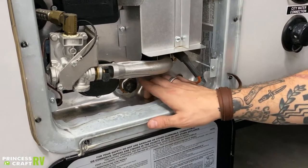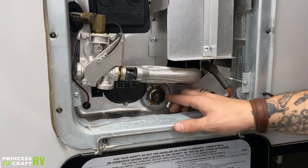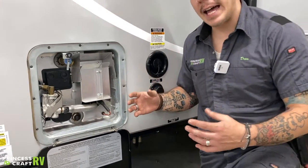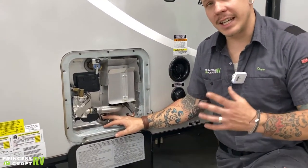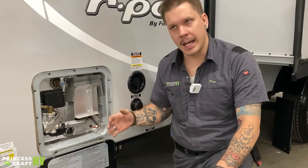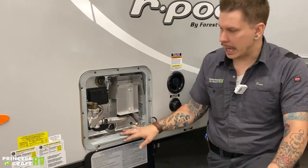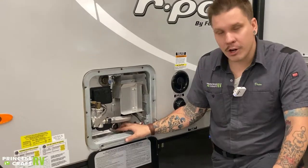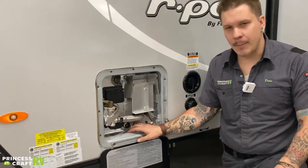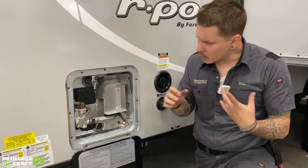The drain plug is also an anode rod — it pulls double duty. An anode rod acts like a magnet for hard water deposits and calcification, attracting them to the rod instead of the inside of the water heater. It is a consumable part — expect to get a year or two, or a camping season or two, between anode rod changes depending on use. When replacing the anode rod, you replace the drain plug as well, as it is sold as one complete assembly. Take measurements of the length to find the correct replacement part.